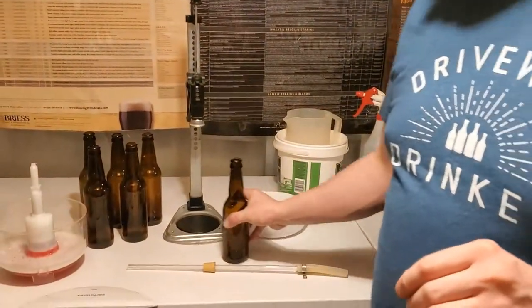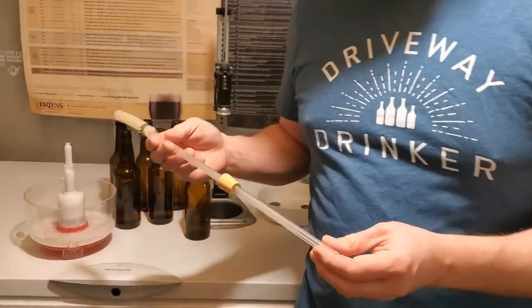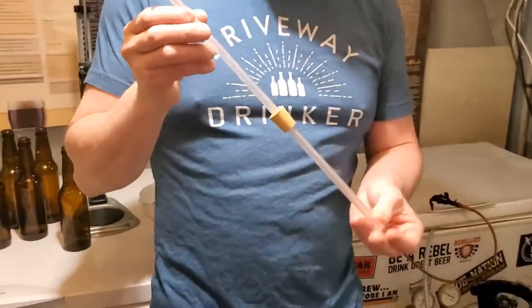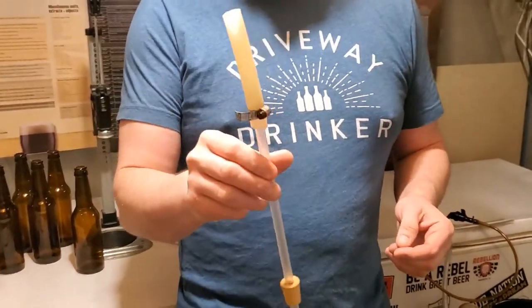Hey everybody, today I want to show you my poor man's beer gun. This is a video I've shot before with Craft Brewing, and I was never super happy with it, so I just want to show you again today how I like to bottle small runs of beer. Today I'm just bottling up six bottles — three each of two different types of beer — for a small homebrew competition, and I want to show you this extremely inexpensive and yet very effective bottling gun.